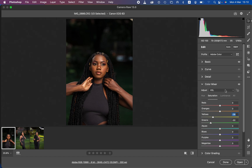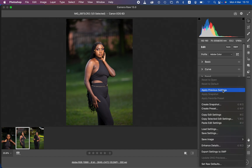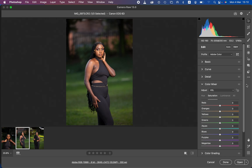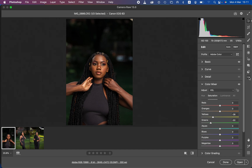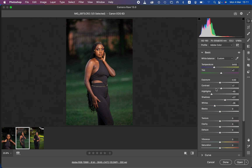After doing this, I'll apply the adjustments to the rest of the images. Select the next image and apply the previous settings. You can copy the edit settings from this image and paste them onto the next image. You can see this one looks a little pale, so I'll correct that by adding some contrast, taking down the exposure slightly, and opening up the shadows.